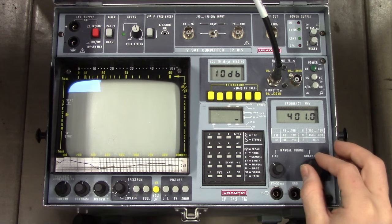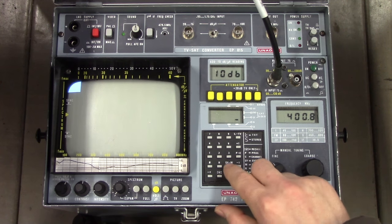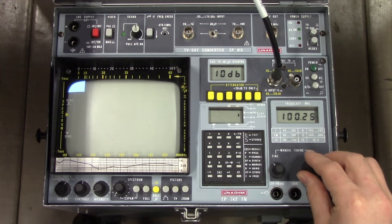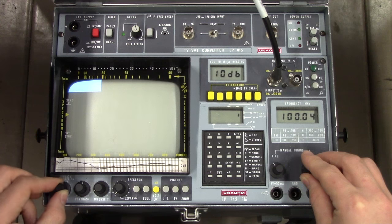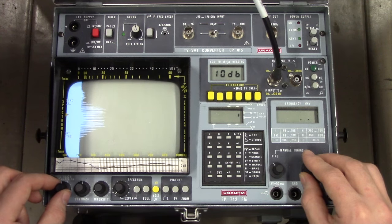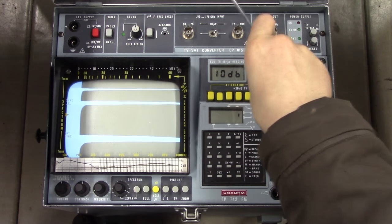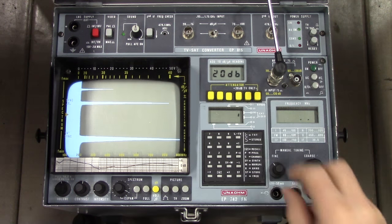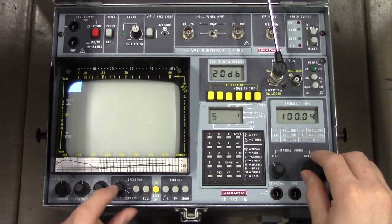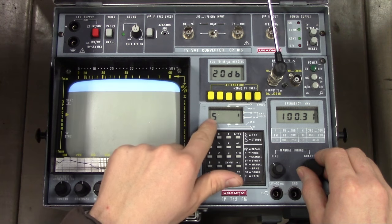Another quite nifty feature of this thing is that it actually has an internal FM tuner and radio speakers. So if we set the frequency to 100 MHz and set the band to FM, we can actually get a modulated audio signal out of it. We're modulating just a 1 kHz test tone right now, and you can see the modulated waveform. And if we just jab an antenna into it, we should be able to pick up some airwaves - some very strong airwaves.